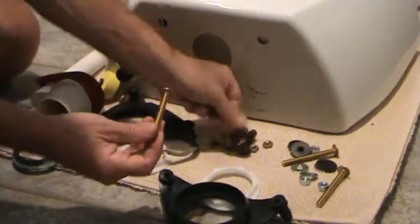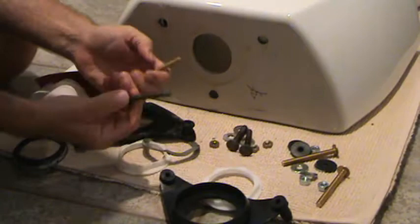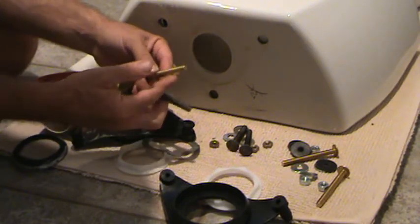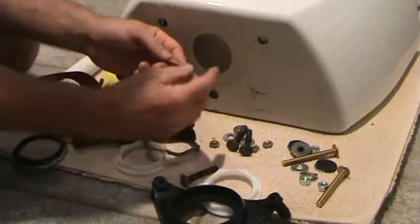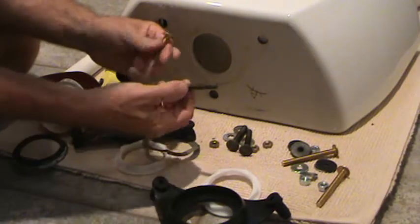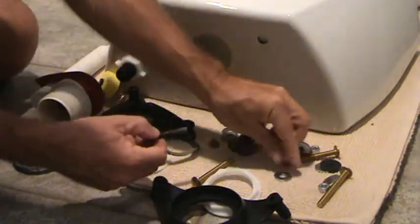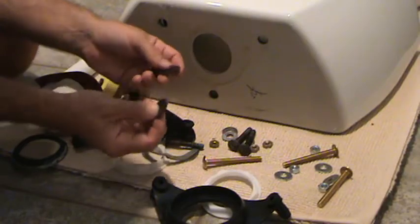It also gave me a whole new set of brass bolts. My existing ones were shorter than these new ones. I'm not sure if I'm going to use these or not — once I put this up I'll decide, because the last thing I want is for the bolt to hang down too far where you can see it walking over to the toilet. So I might end up using these, and if I do I'll use the new washers and new nuts with them.